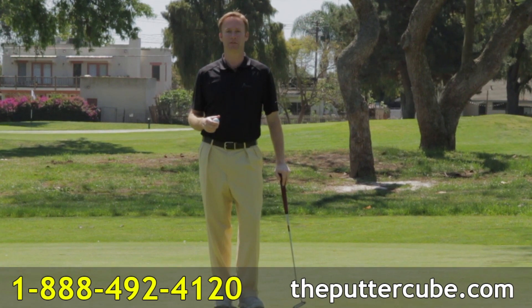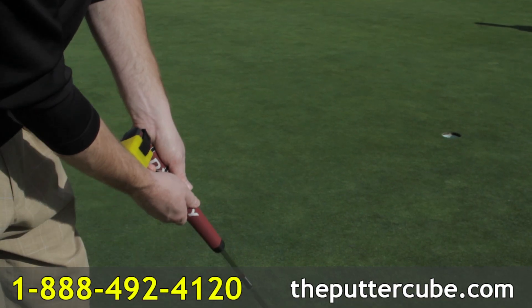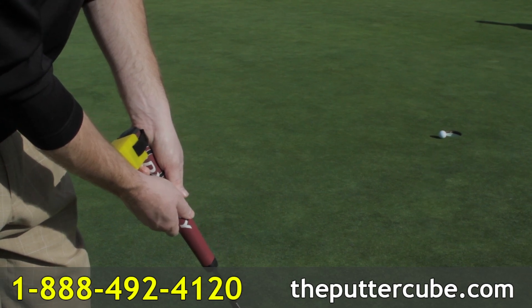Are you sick and tired of missing putts late into the round when they really matter? If so, practicing with the Putter Cube is going to make you feel more confident on the green than you've ever felt before.